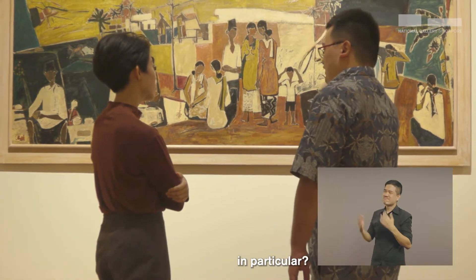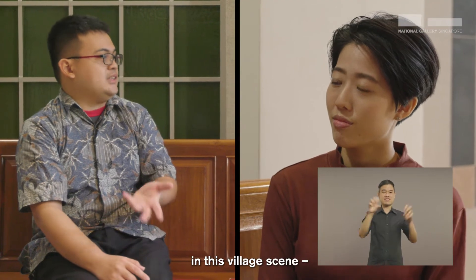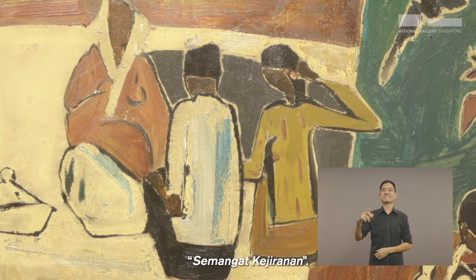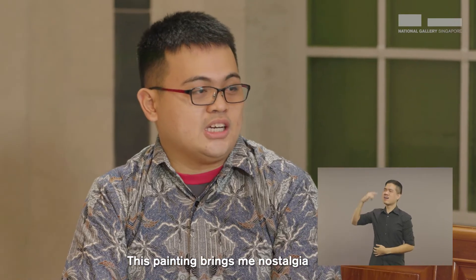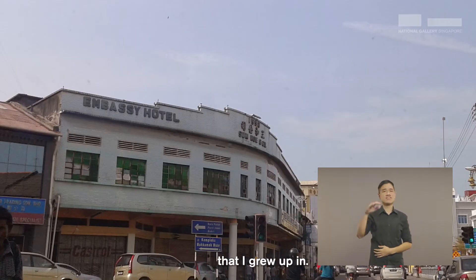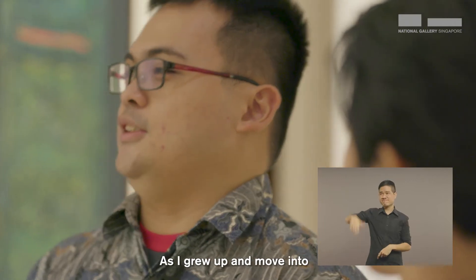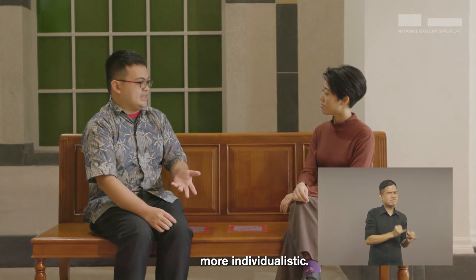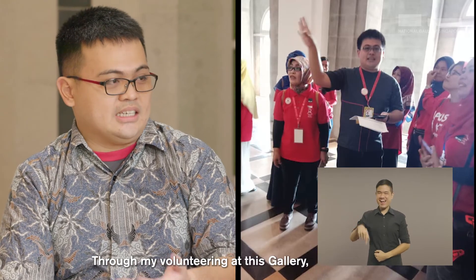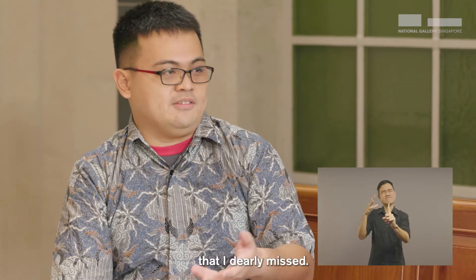What drew you to this painting in particular? The community spirit depicted in this village scene — Semangat Kejiranan. This painting brought me a nostalgia of the small town in Johor that I grew up in. Back then, we had a lot of respect for our neighbours. As I grew up and moved into bigger cities such as Singapore, I find that life has become more individualistic. Through my volunteering at this gallery, I am able to find a different sort of community spirit that I dearly missed.